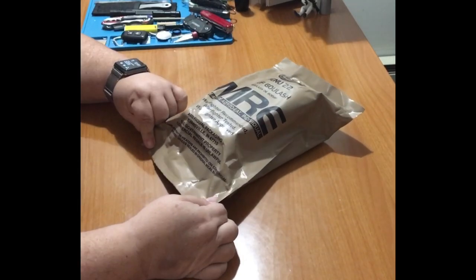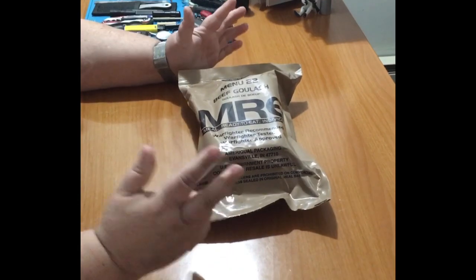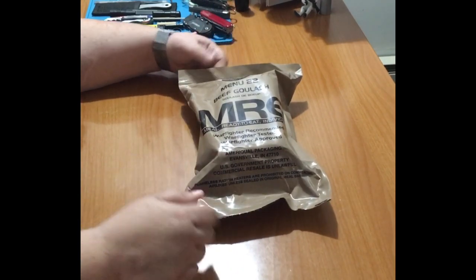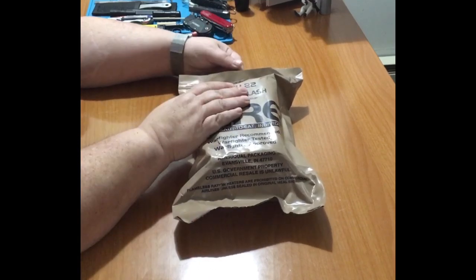I was looking for a date and I didn't really see one. So perhaps it'll have a clear marking inside. So let's see what we got.